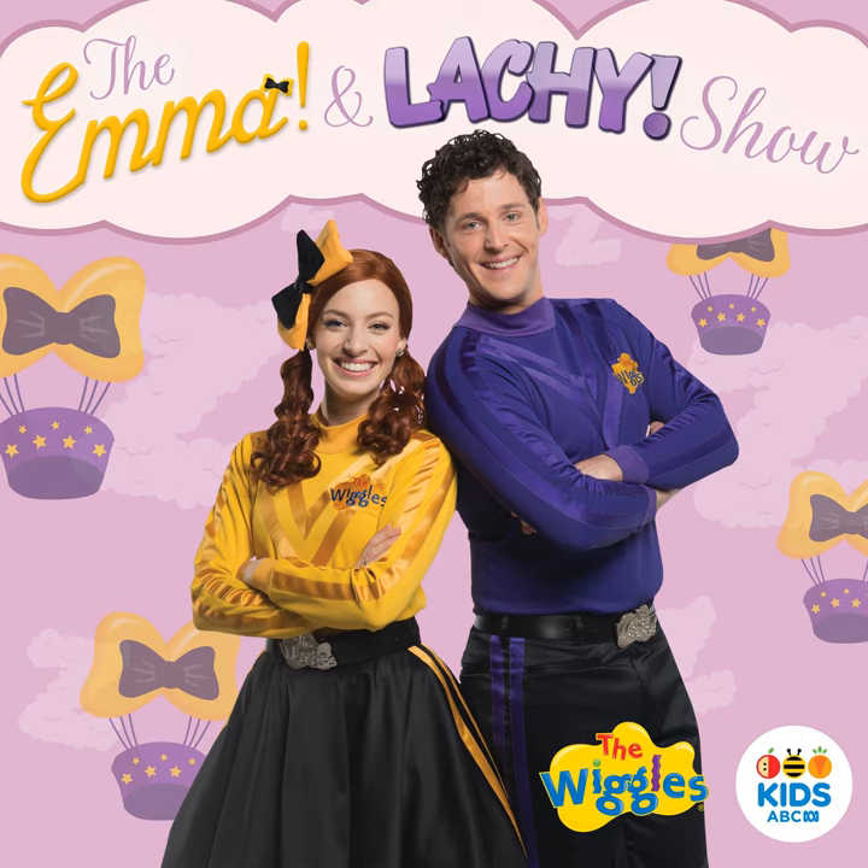A, B, C, D, E, F, G, H, I, J, K, L, M, N, O, P, Q, R, S, T, U, V, W, X, Y, Z, or Z. Now I know my ABC.